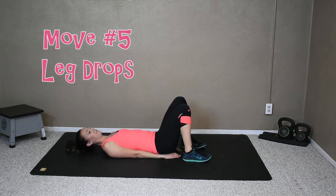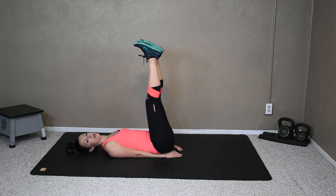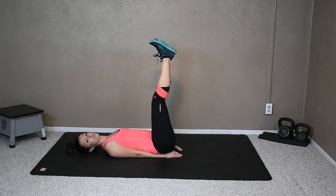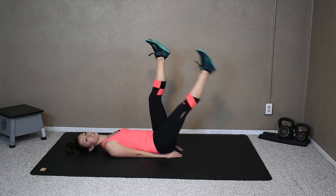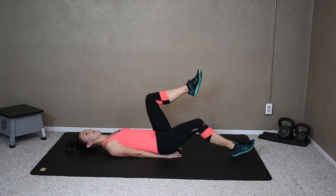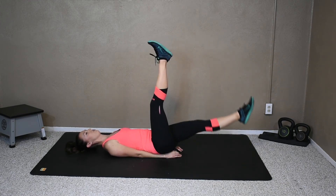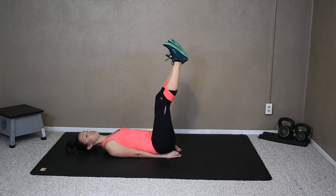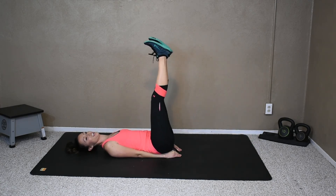Those burn. Okay, move number five is a leg drop. Both legs up. Put those arms underneath your bum to support that lower back. I have a big arch in my lower back, so it's really easy for me to arch my back in these workouts — if you're the same way, put those arms underneath and make sure the core is tight. We're going to drop one leg and up, drop and up. If this is a little too much, there is a modified version which is just bending the leg. If not, I want a straight full leg. And if you are bending your leg, keep working on it — every day you can work your abs, and straighten that leg out a little bit more each day to strengthen those abs and give them a little bit more of a challenge.